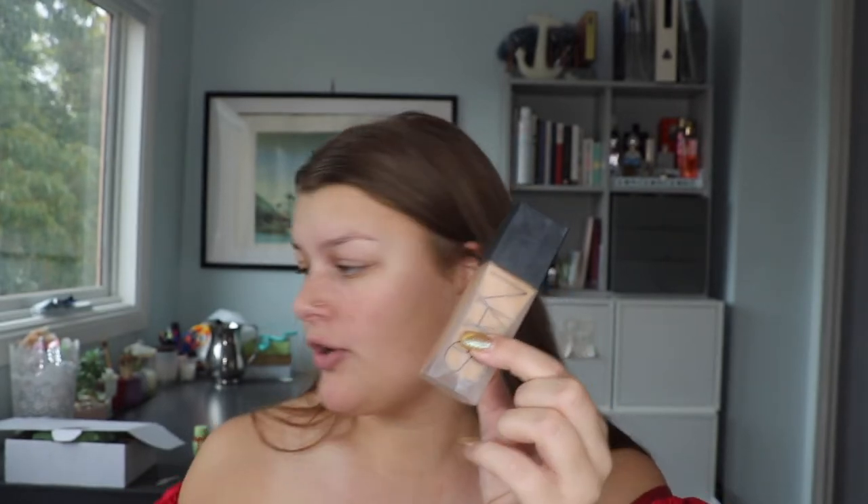To apply my foundation I always use a buffing brush and a beauty sponge. This one is from Real Techniques — it's a lot cheaper than buying Beauty Blenders and I found it actually works better. My Beauty Blender got moldy so quickly whereas this one has lasted me quite a while. I place the foundation on with the brush and then blend it out with the beauty sponge, which gives a really seamless application.